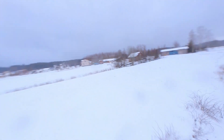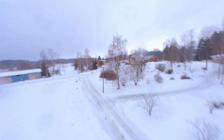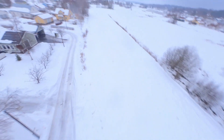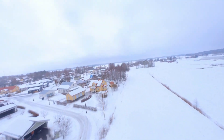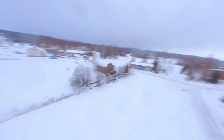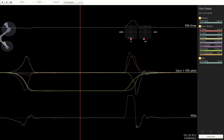How does it fly then? The weather has unfortunately not been cooperative, but I got a few flights in at least. The roll looks good — no overshoot nor undershoot. Pitch also looks good, but I am saturating the motors when coming out of the move.